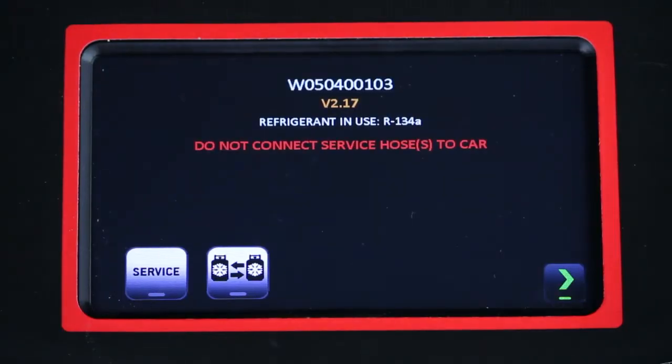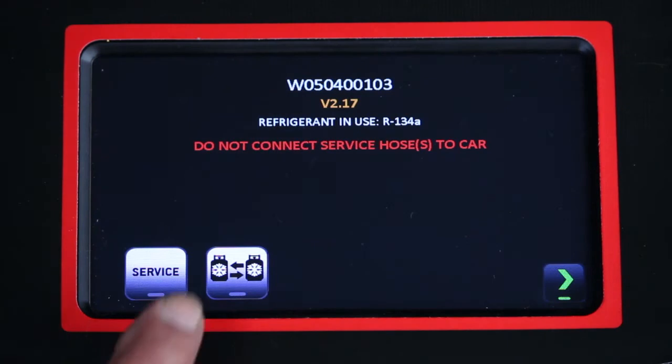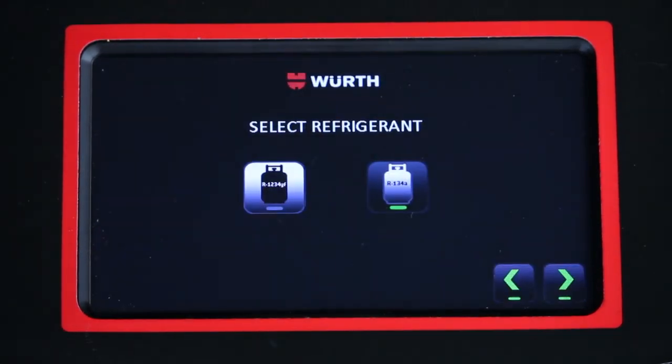The refrigerant change icon appears on the initialization screen. When changing refrigerants, select the refrigerant change, then select the refrigerant.